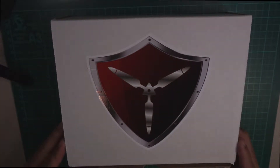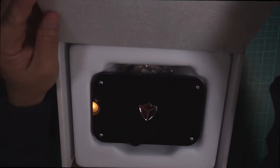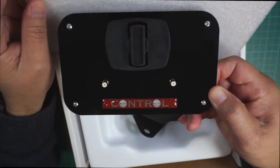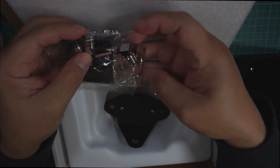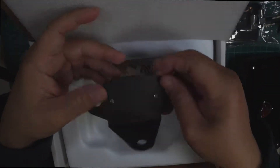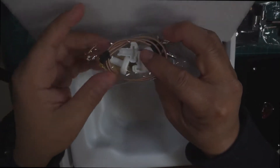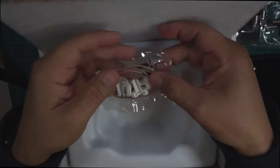Hey guys, welcome to the channel. Today I'm going to show you how to mod the Phantom 4 Pro controller with the Titan 5.8 gigahertz antenna. As you can see here in the box, it comes with the quick connect panel, which you connect to the controller, the antenna, a mounting bracket, and some cable that you'll be replacing the stock cable with.